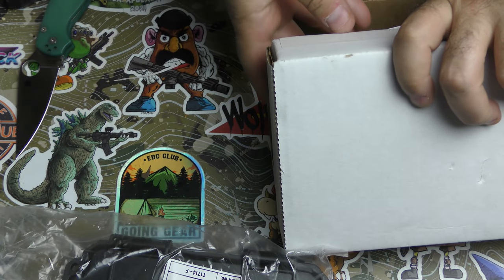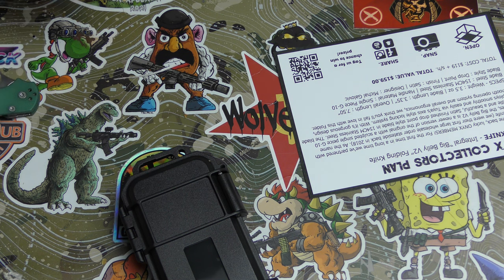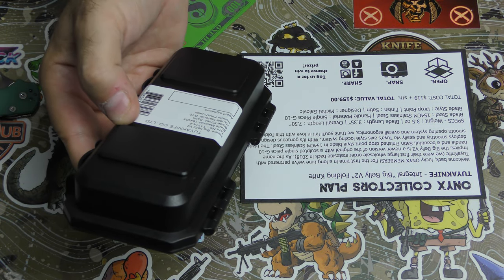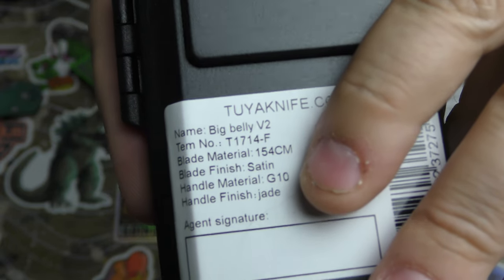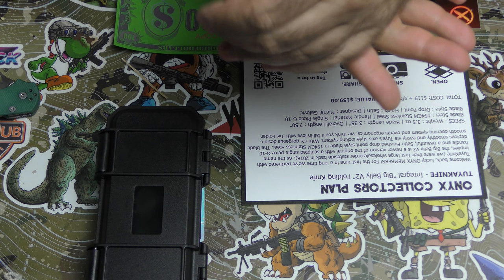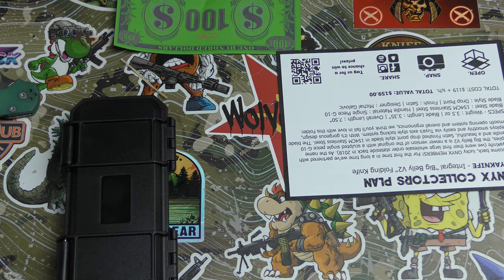It's a Tuya! It's the Onyx — it's the integrated big. I've seen this company around but I don't think I've tried one, or maybe I have — there's been so many knives that have passed through my hands. It is the Tuya Knife Company, the Big Belly V2, in 154CM steel. Look at that — it's jade! Some people say that's crappy steel, but that is not crappy steel. It was Benchmade's bread and butter steel for decades for a reason. It is very good EDC steel.